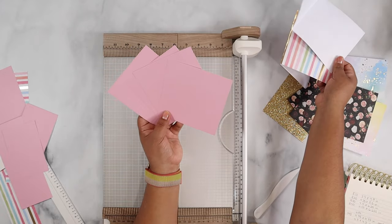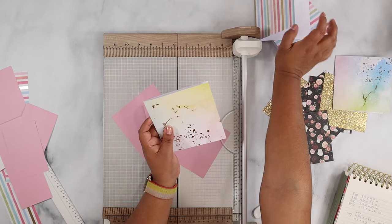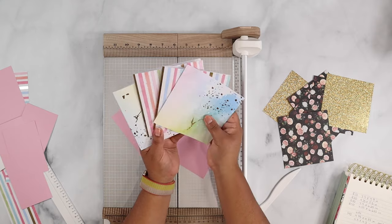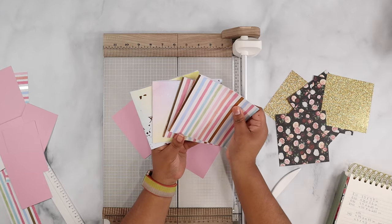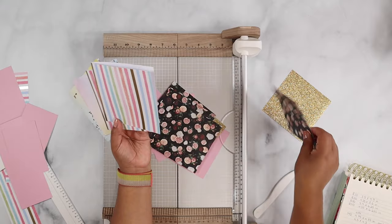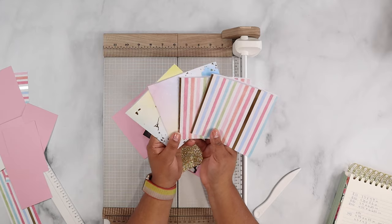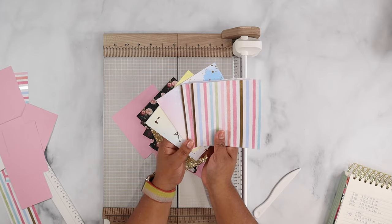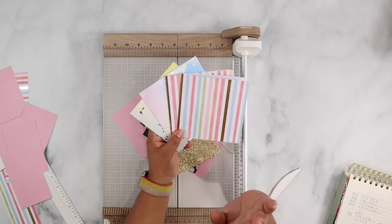So you get four inserts and two square cards out of a 12 by 12. Here are all of the inserts and cards I made — during the video I made two on camera, then did a couple off camera, plus some glitter ones and flowery ones. I hope you guys enjoyed this video. Make sure to like, comment, and subscribe — I'll be here every week with a weekly crafty video. See you next time, bye!